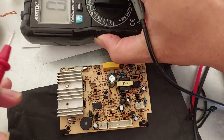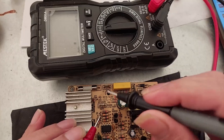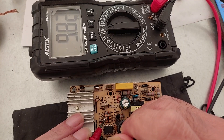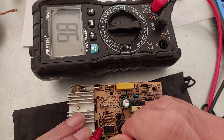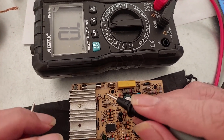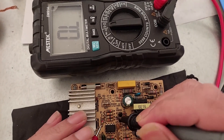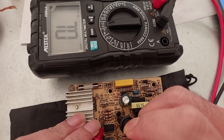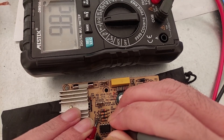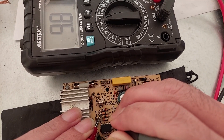With the ohm selector — OL means open lines, meaning no connection yet. It's showing 9.8, which is close to 10 kilo-ohm, so this resistor is still good. Unless it's showing half the value or no connection at all — sometimes it's open lines — then you need to replace the resistor. 9.8 is close to 10k, so this one is still good.